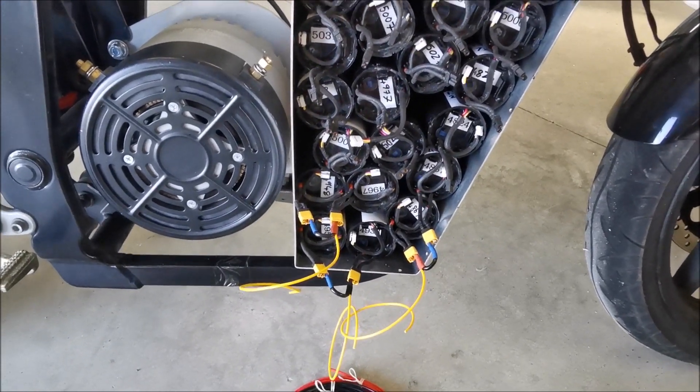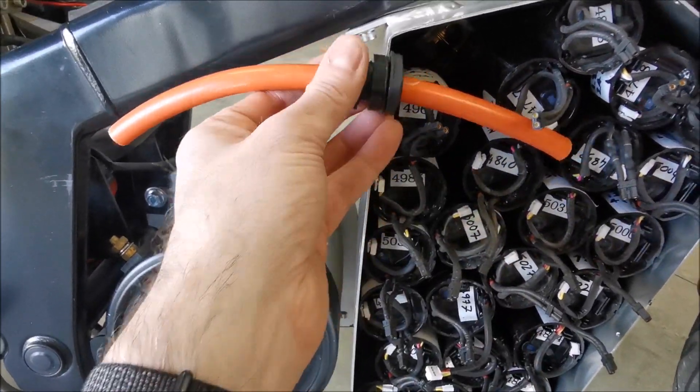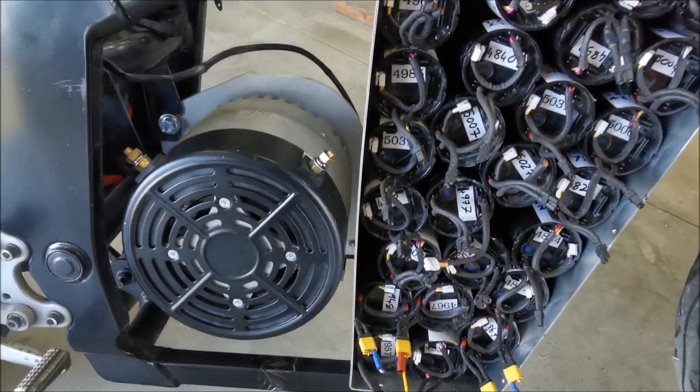In terms of getting out of the box, I think a couple of IP68 glands with some 35mm cable is going to be the way to do it.